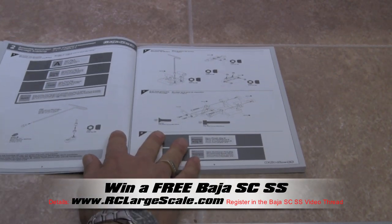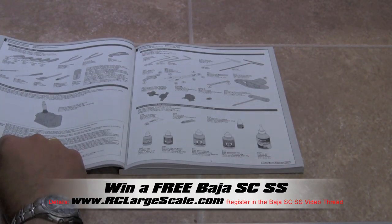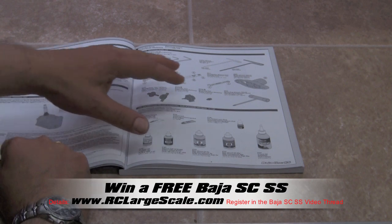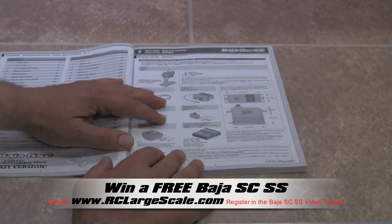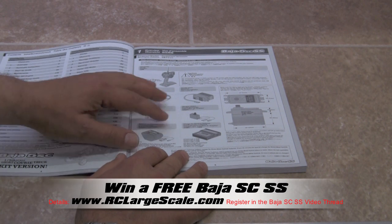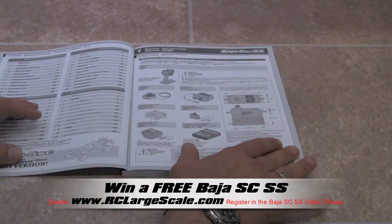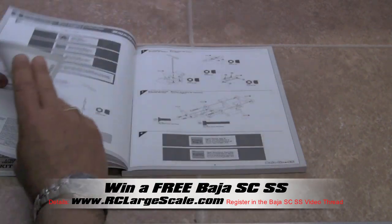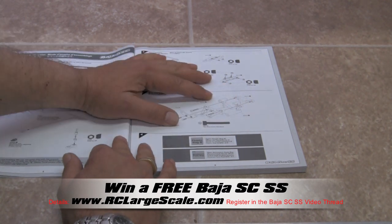As we start off our build, we're going to be a little bit redundant and take our time. We're going to show you a little bit about the tools you're going to need and some of the products you'll need to buy, which will take up the first couple videos. Along with that, we're also going to show you how to read the part numbers included in the manual and how the trees are set up.